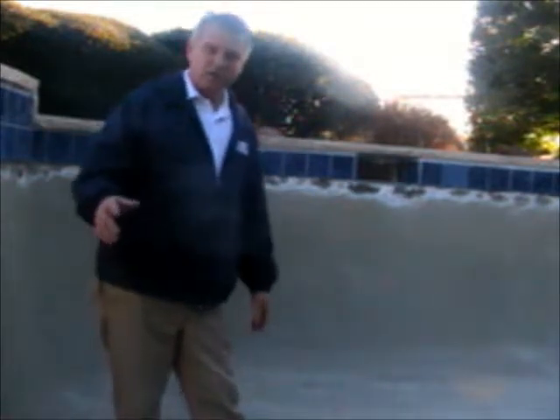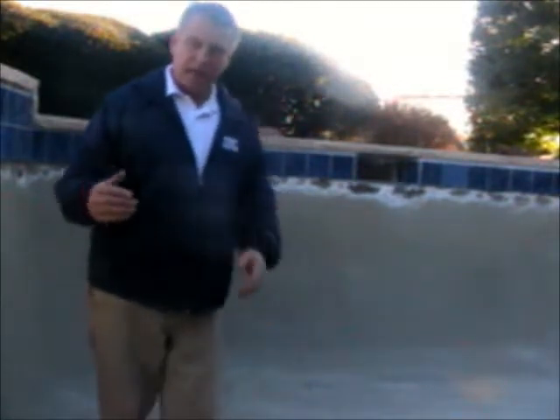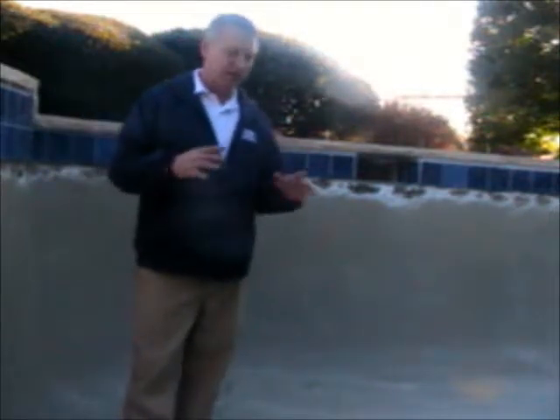Good morning. This is Darren with America Swimming Pool Company of Dallas in North Texas. Today we're getting ready to plaster this pool with a Diamond Bright Super Blue product.